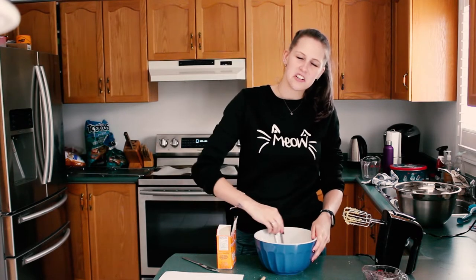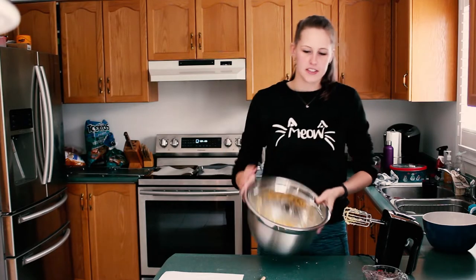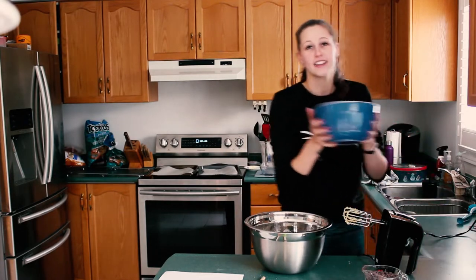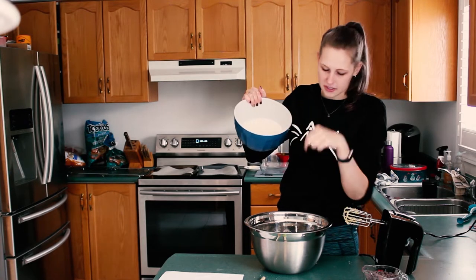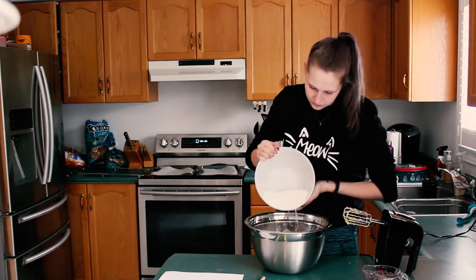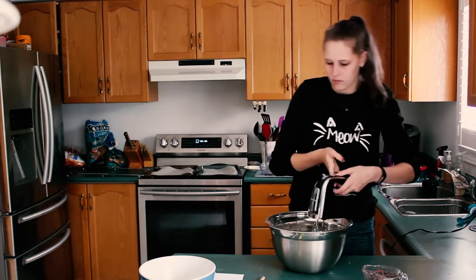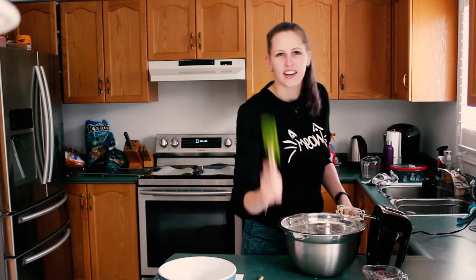Stir it all together so it's evenly distributed. Then you're going to take your dry ingredients and slowly — keyword slowly — mix them into your wet ingredients until it's all blended smoothly. And then, like always, when the assistant says spatula, you spatula the sides.